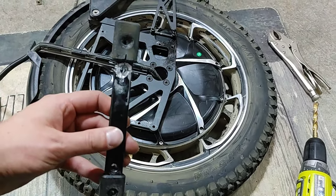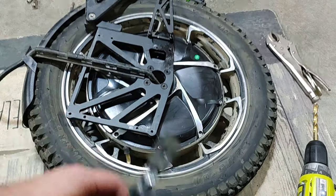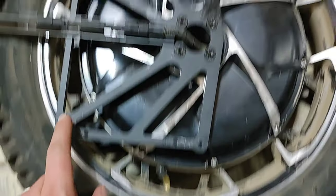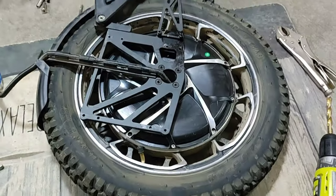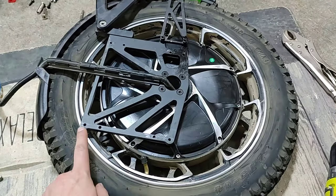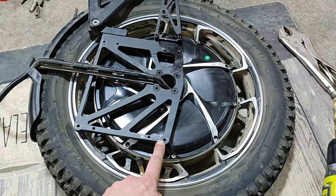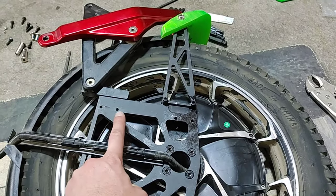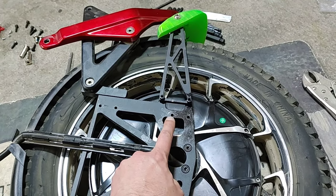This here is one of the original sliders. Just so you guys know, you have to take out four bolts to pull off each slider. On mine, three of them were loose and one almost stripped. On the other side, two were loose and one completely stripped.